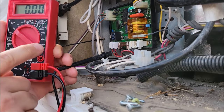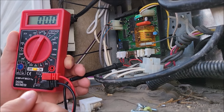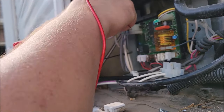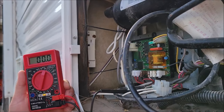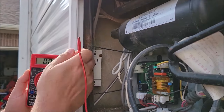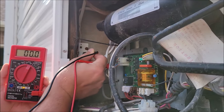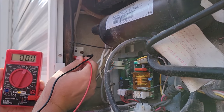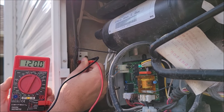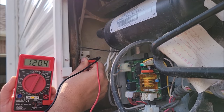Now I'm going to switch over to AC power. I'll pick 200 for AC power since we're talking about 120 volts. I'm going to unplug the refrigerator — this is the 120-volt refrigerator plug — and we have an outlet installed right over here. I'll put one lead in the negative and one in the positive and I'm getting 120 volts right at 120. So that means my outlet is good and we know we're at least getting power to the refrigerator.